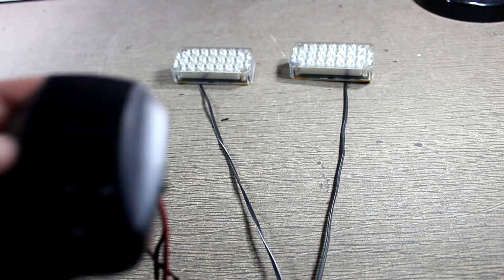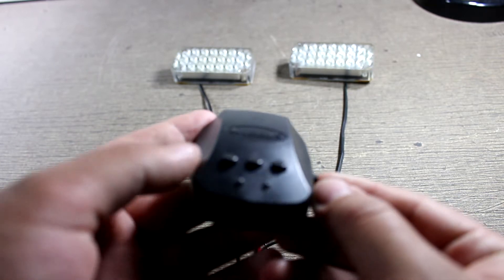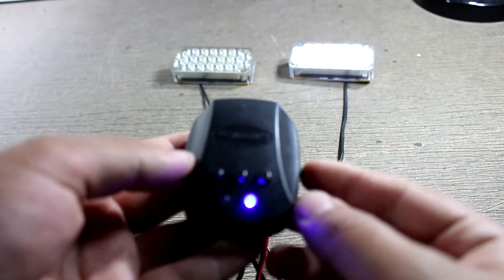This is an LED warning light from Alpena, called the Twin Strobz. On the side there is a three-position switch: off, flashing, and on.